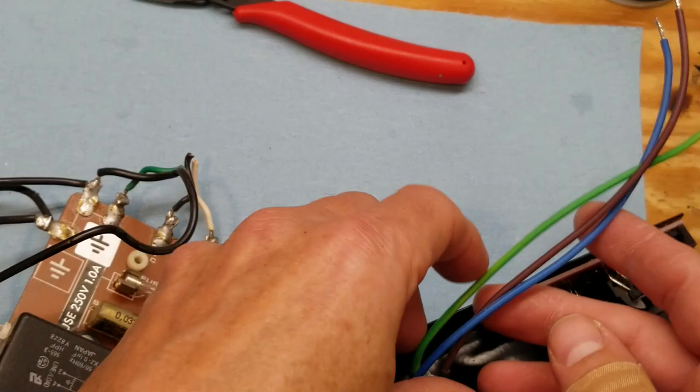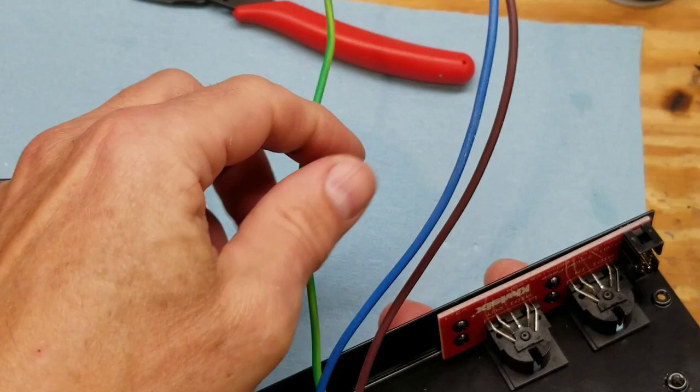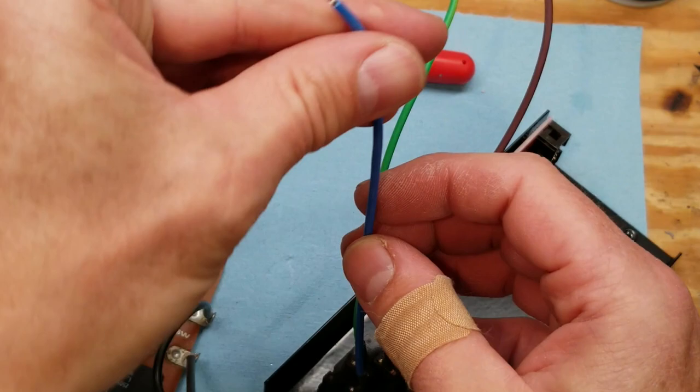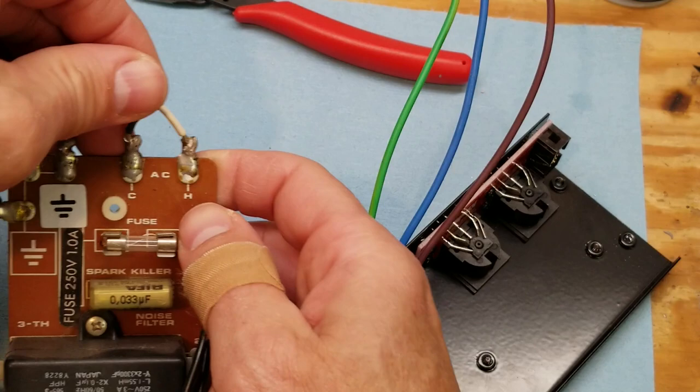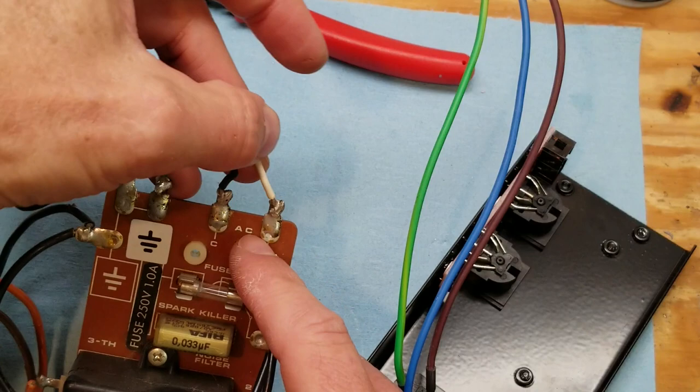The IEC plug that we're using now has three wires coming out the back. You may not be familiar with the color codes: green is ground, brown is the line or hot, and blue is neutral. On the AC input here, you can see black, which they have labeled C and H. Black is hot, white is neutral, green is ground. So we're going to wire these three new wires in place of those three.